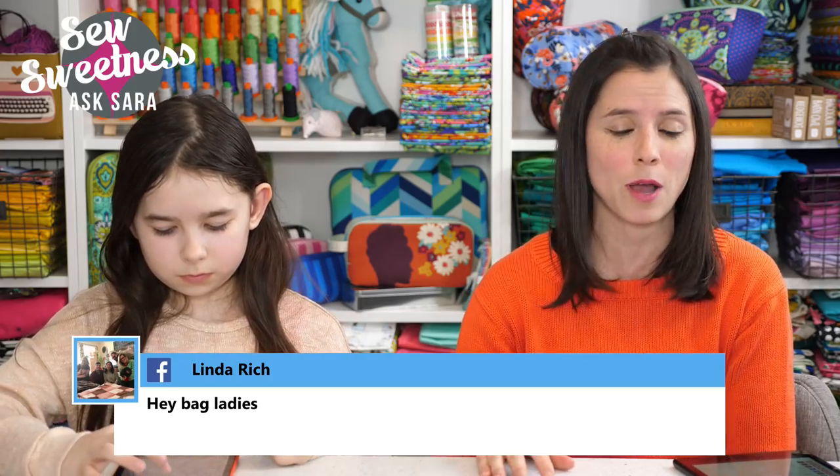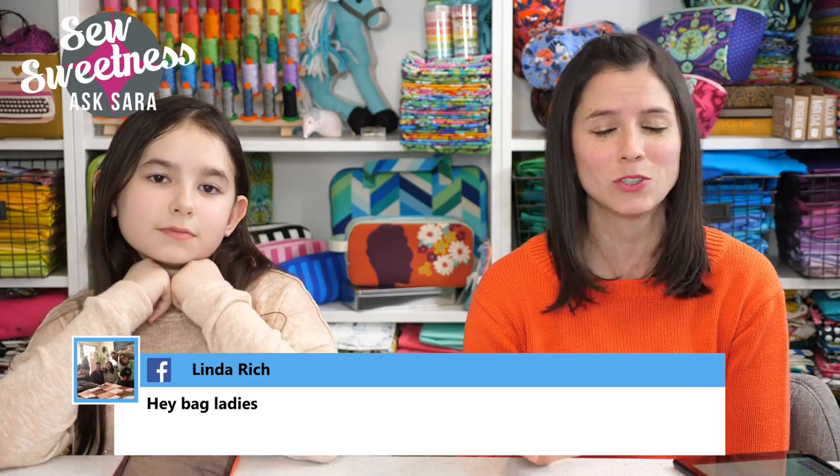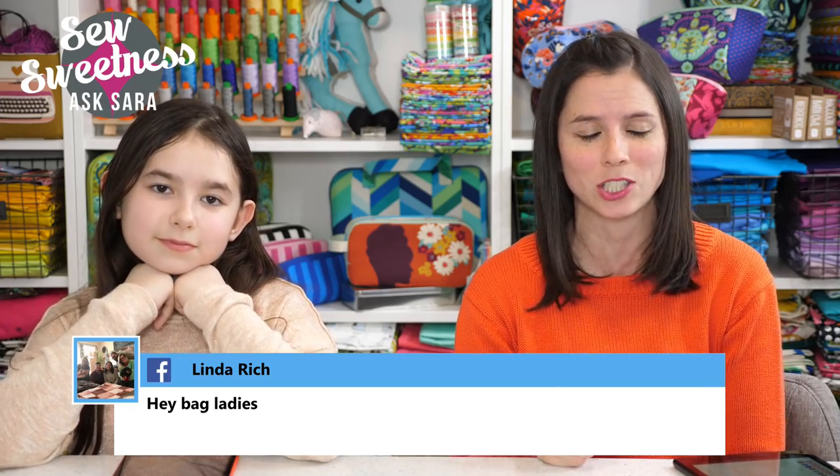So Violet is in charge of the technology — putting the comments on the screen, swapping out the photos. If you have a question for me, be sure to leave it in the comments. I'm going to answer some questions right now at the beginning of the chat, and then we'll talk about some projects that Violet and I have been working on. We saw a lot of questions come in before the chat started on both Facebook and YouTube.